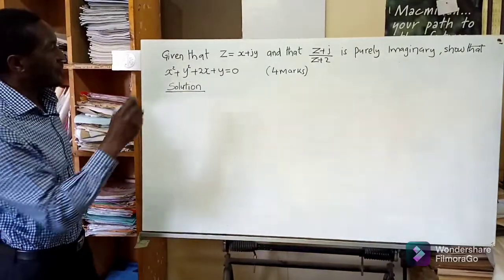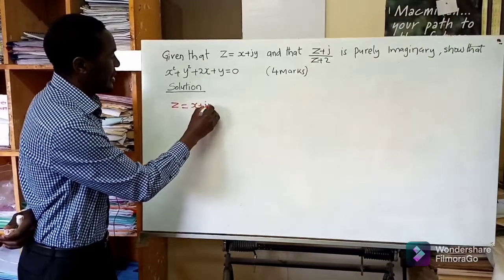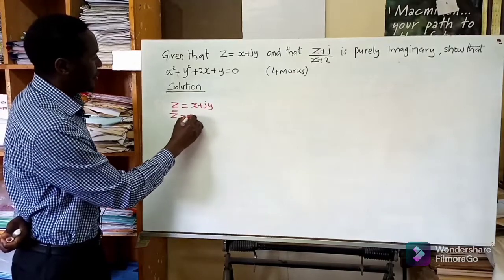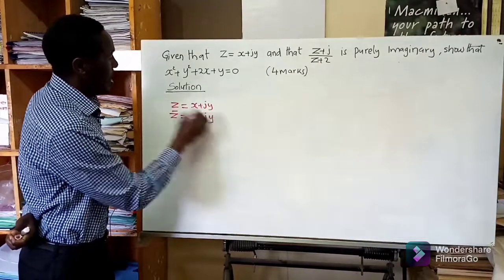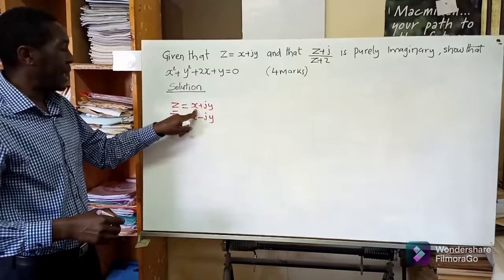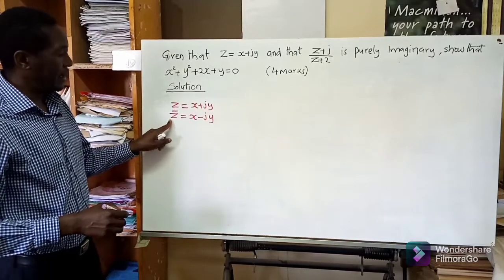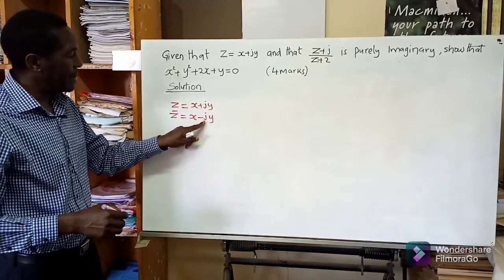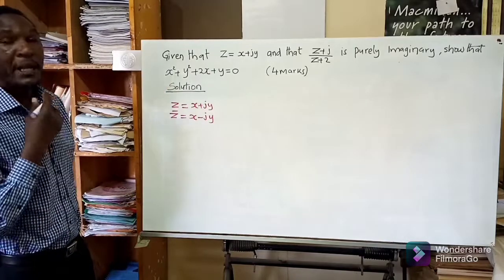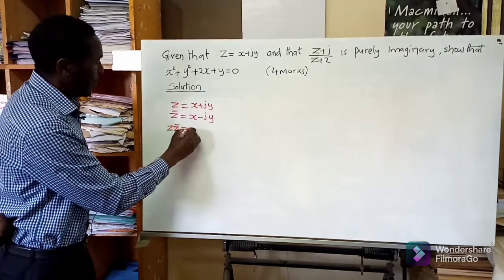Before we answer this we need to know that if you are given a complex number z equal to x plus j times y, there is something else we call a complex conjugate, written as z bar, which is equal to x minus j y. You simply take your complex number and change the sign between the real part and the imaginary part.